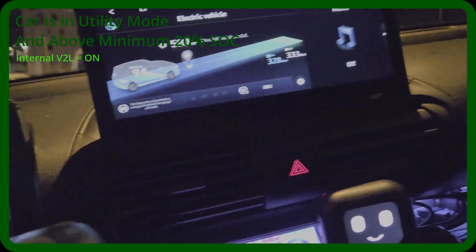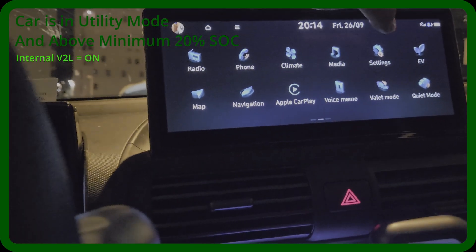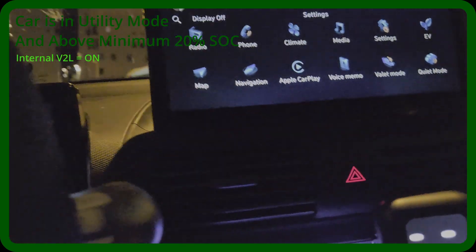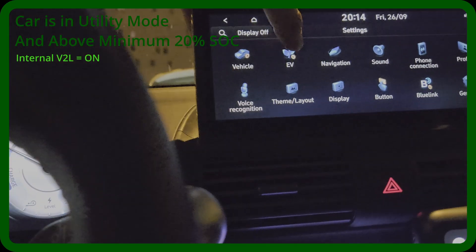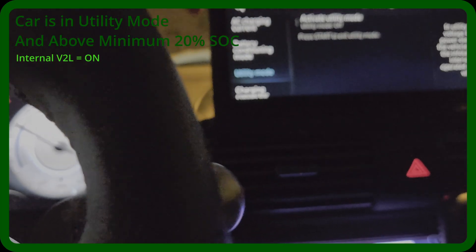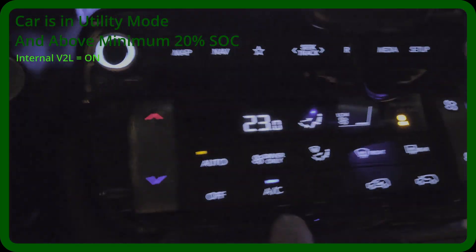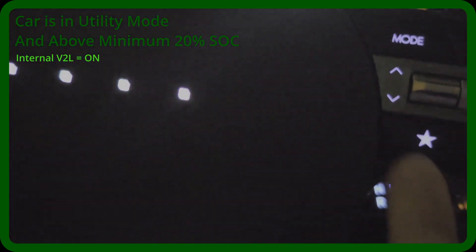Now let's switch to utility mode. Utility mode is for camping, for pets perhaps — it lets you use all the car's systems including the big battery and air conditioning. Utility mode is here in the EV settings and can also be tied to shortcuts — this star button and a separate star shortcut.